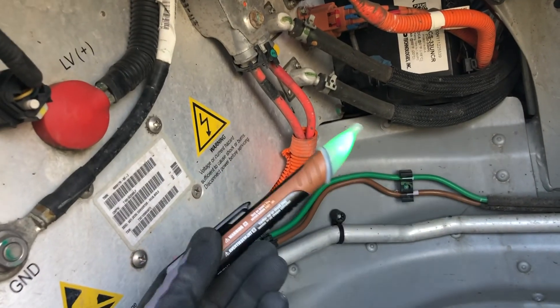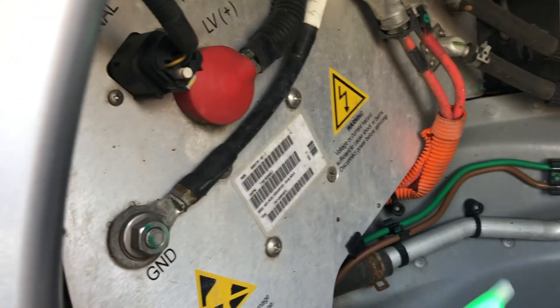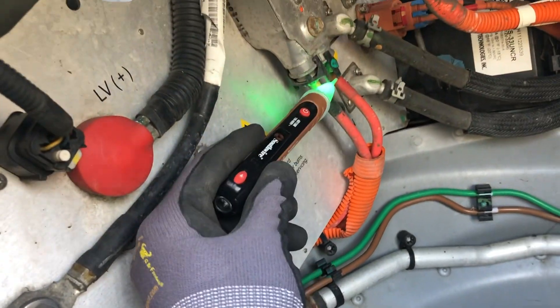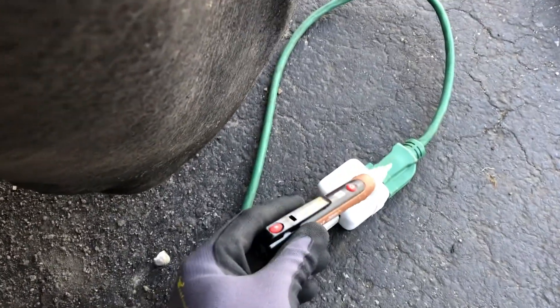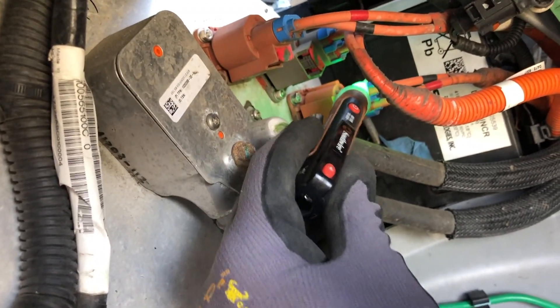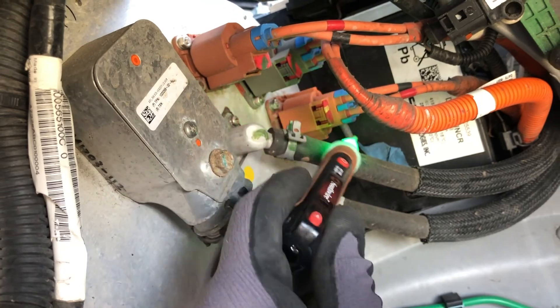We've got the car off, but I want to double check because high voltage from this car can kill you. You want to test your voltage checker on a known circuit first to make sure it's working, and then put it on all the things you're going to be touching. It looks like we're good.